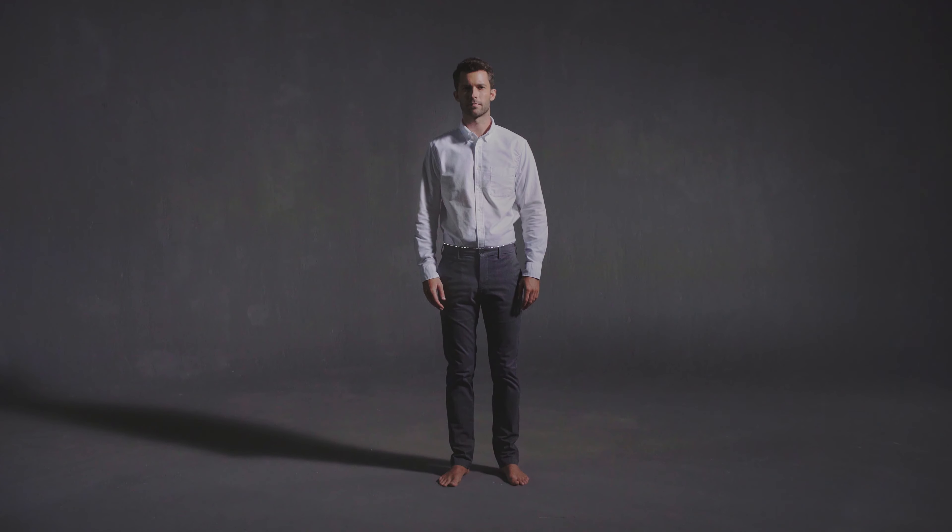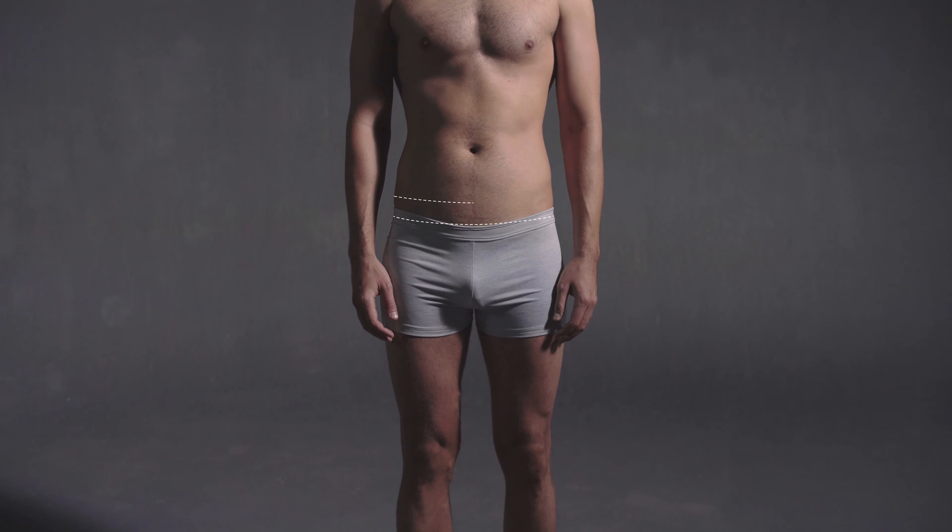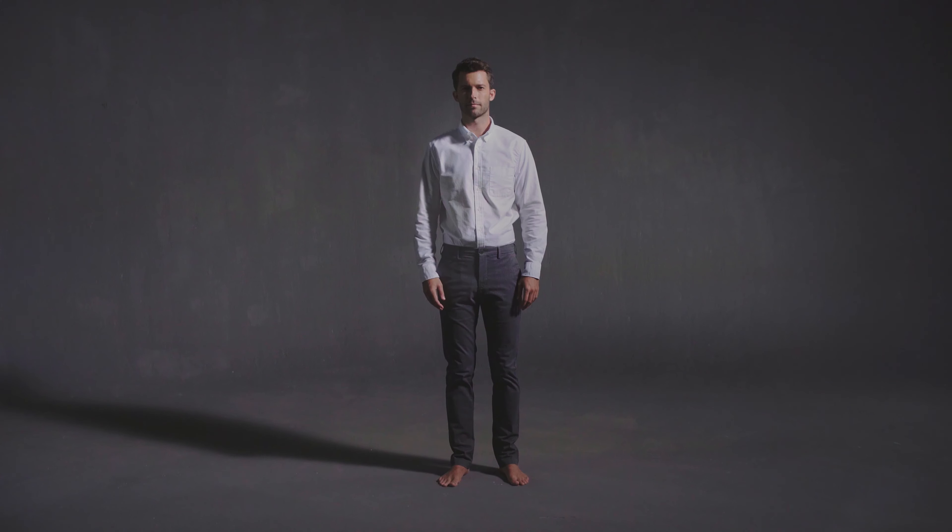To take this measurement, you'll need to identify the level where the trousers are worn. This level may be low, regular, or mid-waisted. It's best to wear well-fitting slim jeans or trousers when taking this measurement.